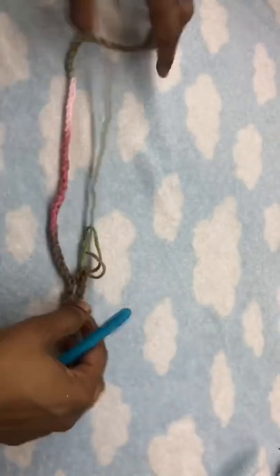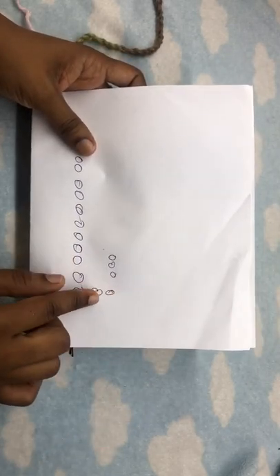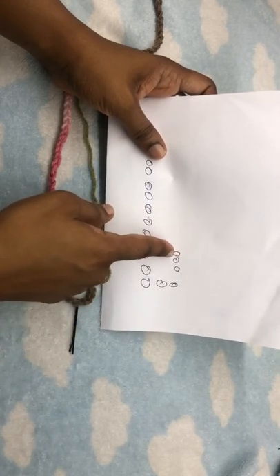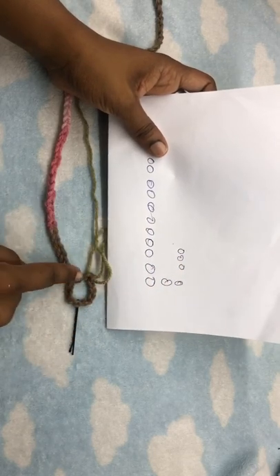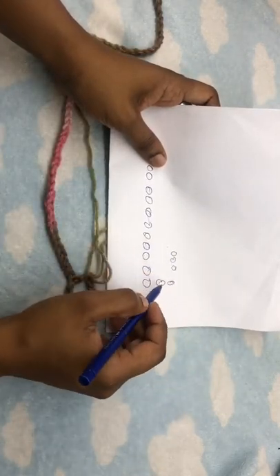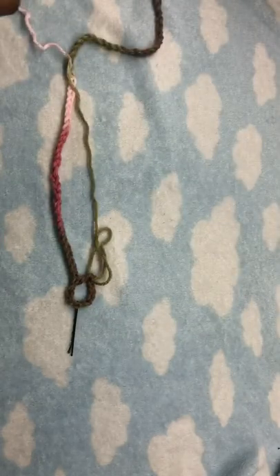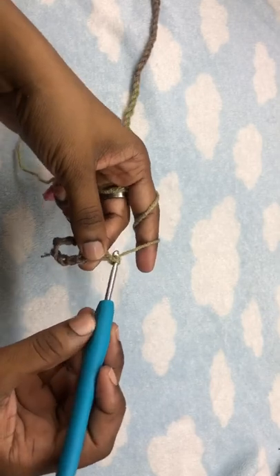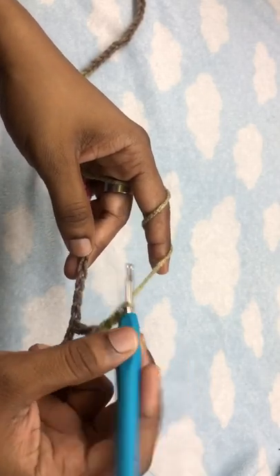To understand what I just did, I demonstrated it on a piece of paper. This is our chain of 71 going this way. Our chain two going up acts as the side of our work, and then we make a chain three and come back into the ninth stitch — that's one, two, three, four, five, six, seven, eight, nine — and made our double crochet into that stitch. Now we're going to chain three, go into the fourth chain, and make a double crochet.